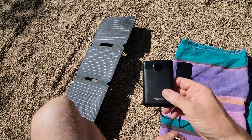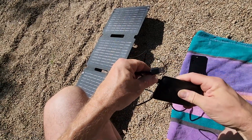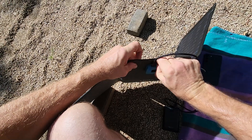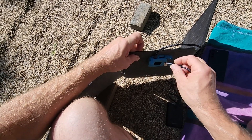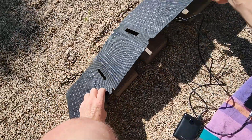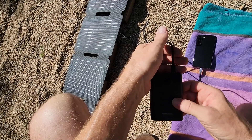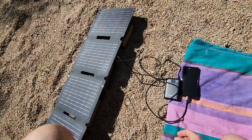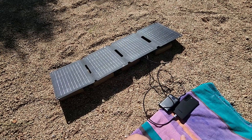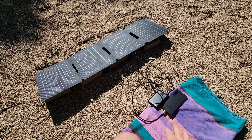For the second port, I've got a 10,000 milliamp-hour battery pack and a USB-C to USB-A cable. I'll plug the USB-C end into the battery and the USB-A end into the panel. That port's max capacity is 5 volts at 2.4 amps, about 12 watts. Now we've got both devices charging — the battery is at 44% and flashing. This is the only 30-watt panel I've tested that actually does a good job charging two devices at once, making this my new favorite 30-watt portable solar charger.